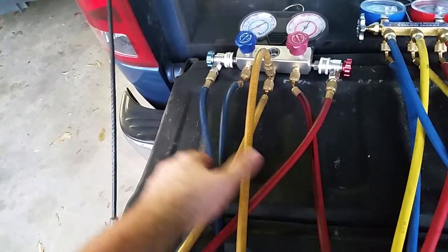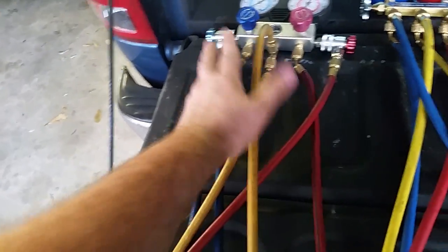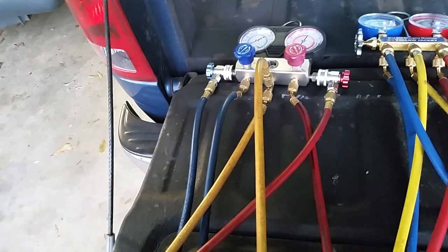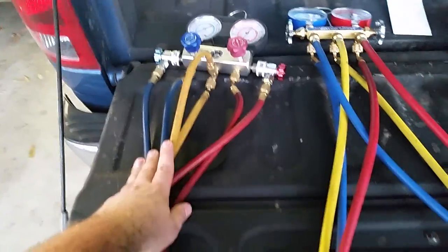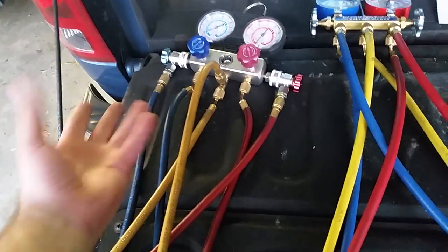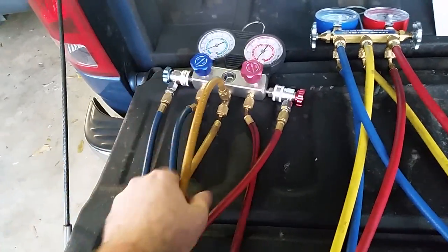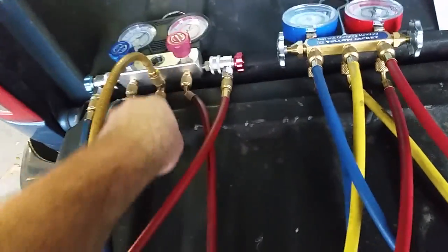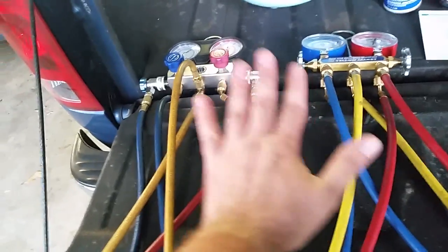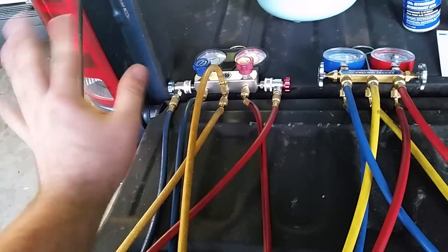I've used this about two or three times — two successfully — and then the third time it gave me problems. It started leaking, and I could not get it to take a vacuum. I thought I'd done something wrong or there was a leak, and then I tried another set of gauges and they held vacuum fine, so I realized these gauges had gone bad. If you're going to do this on a regular basis or for multiple vehicles, this is something you may not want to invest in.